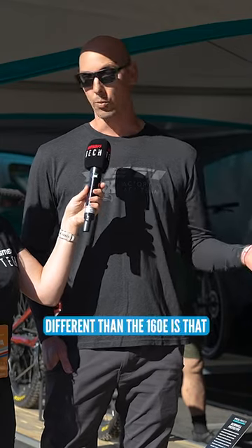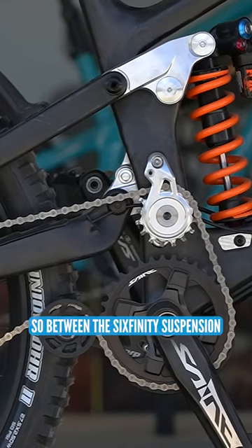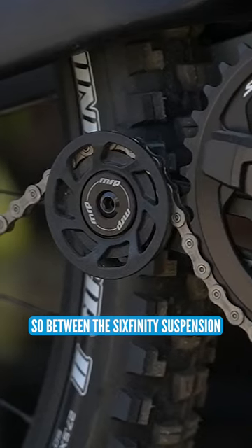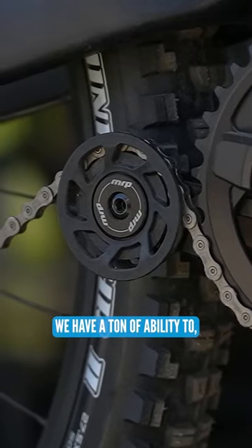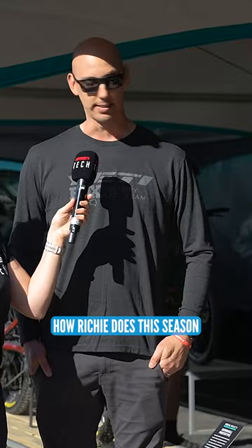You'll also notice, different than the 160e, that this bike is a high pivot design and also utilizes an idler. Between the 6finity suspension and the addition of an idler, we have a ton of ability to finely tune the suspension of the bike. So we're really excited to see how Richie does this season.